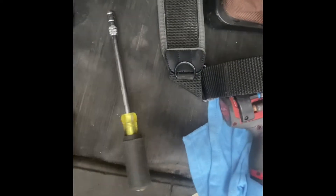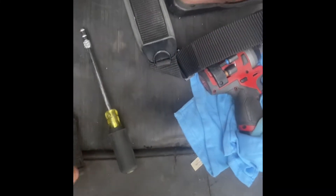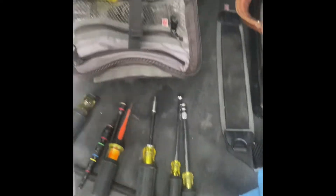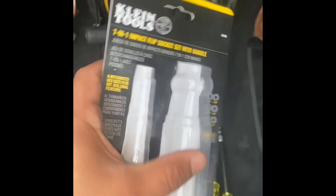The only nut driver I keep in my service bag is this one — I keep it only because there's some equipment where it fits nicely through so I can remove the panels. The only other nut driver I carry is an 11/32nds for the motors. I actually got this Klein set for half price — it's like $30 retail, but the lady was nice enough to give it to me for half off, so I got it for about $14.99. The guys at Home Depot told me some people got them for free because they weren't priced yet.